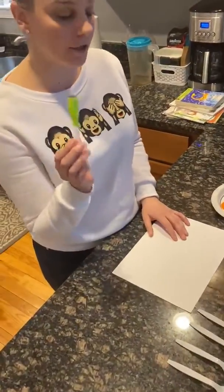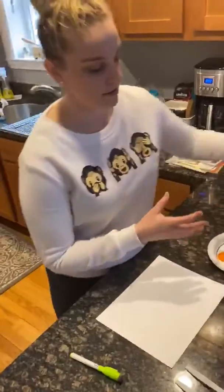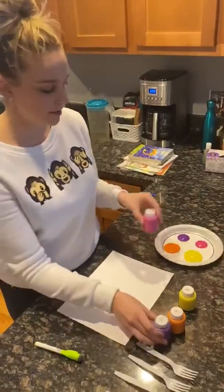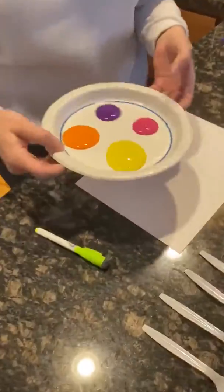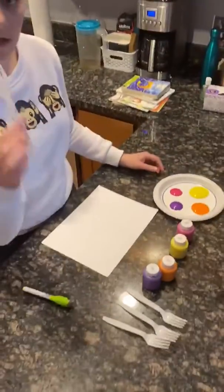A green marker, some washable paint, and I'm choosing orange, yellow, purple, and pink. And you're going to put a little bit on the plate, just a little dab, because you're going to take your fork.